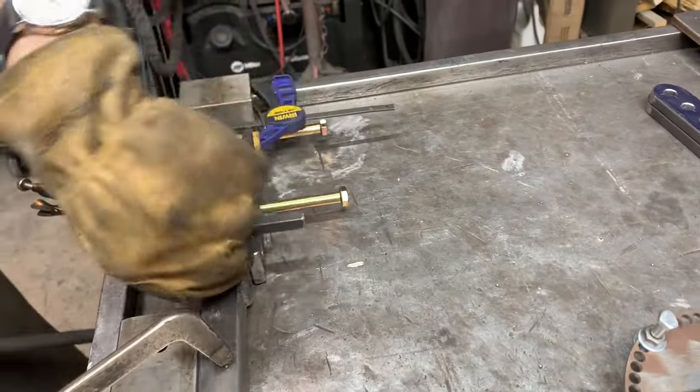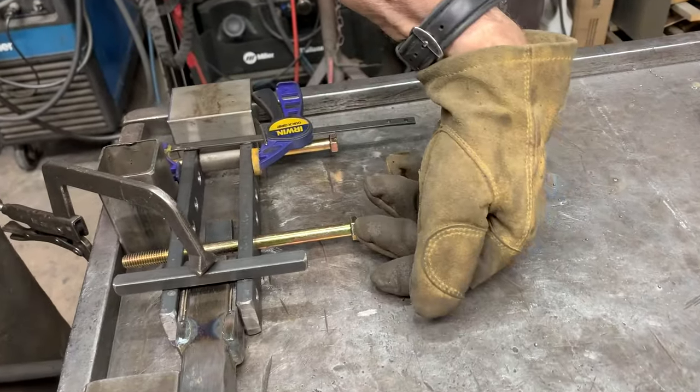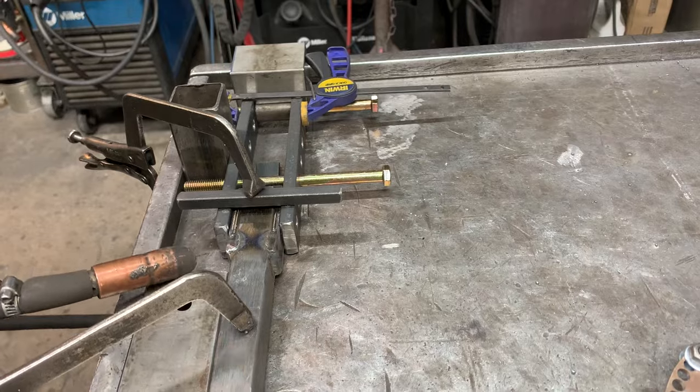So the approach is: weld one side, then two, then flip it over to the other side — alternating to keep things balanced. I'm just tacking it for right now.